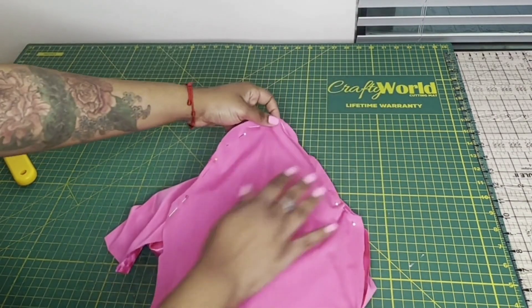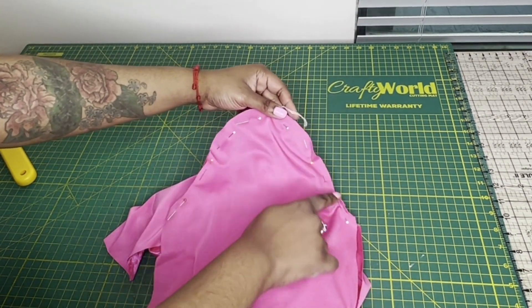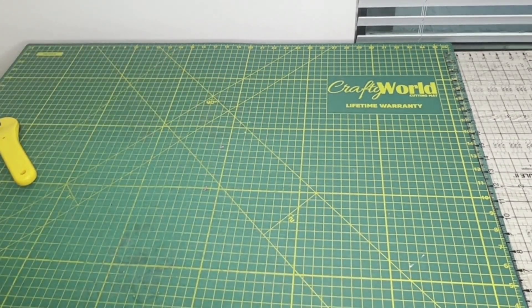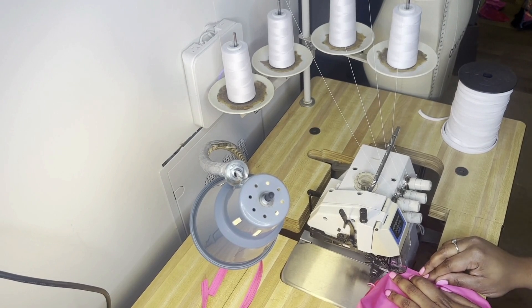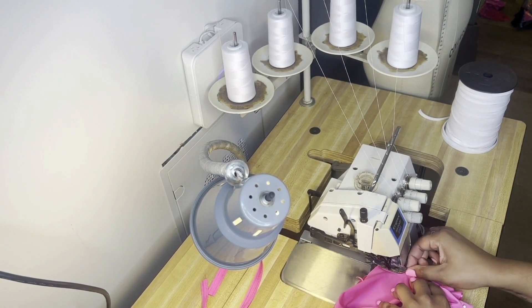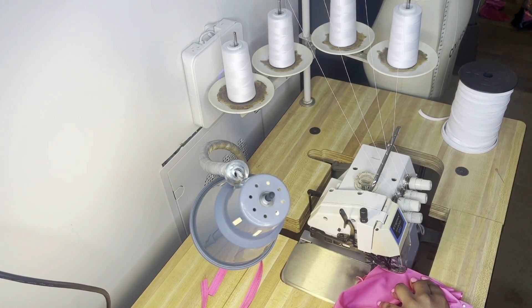For the full instructions, they do come with the pattern - step by step with pictures and everything. So make sure you click the link in the description to grab your digital pattern.